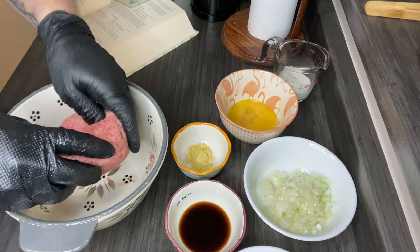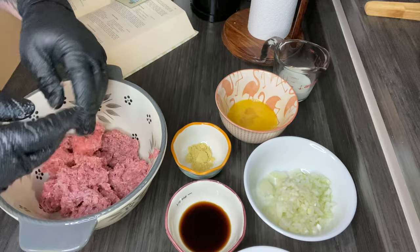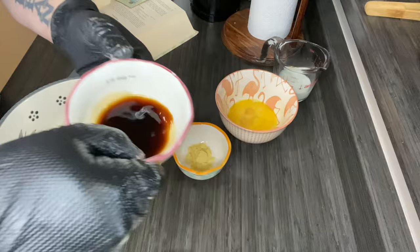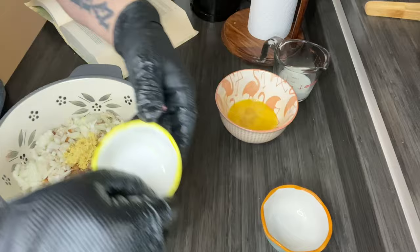So I'm just going to break this up a bit, and then everything's going in: breadcrumbs, onions, Worcestershire sauce, dry mustard, salt, and pepper.